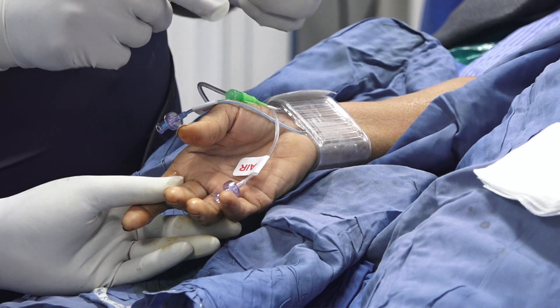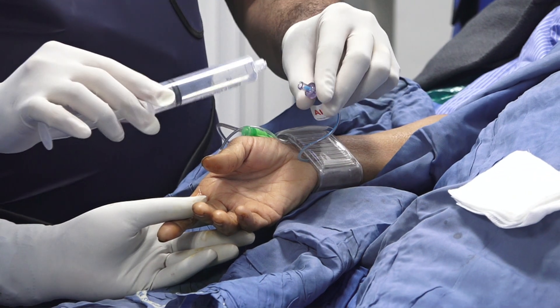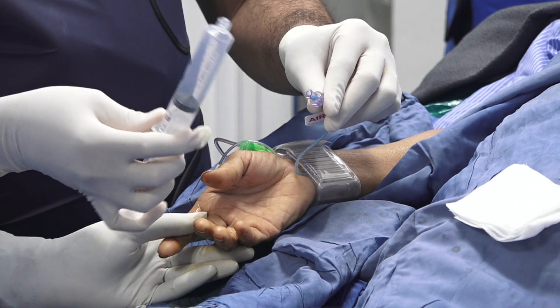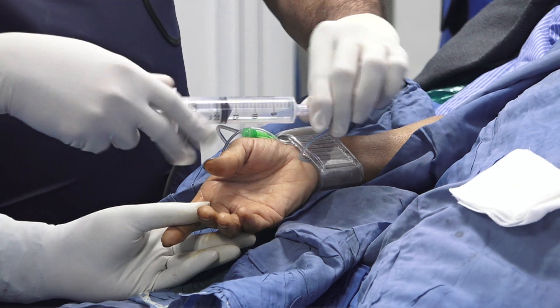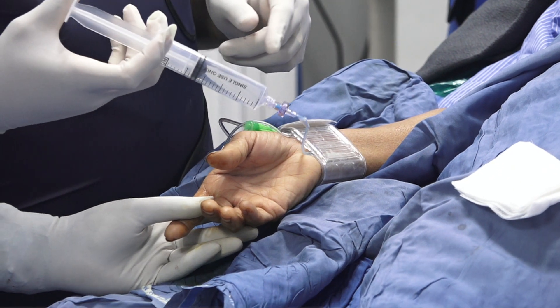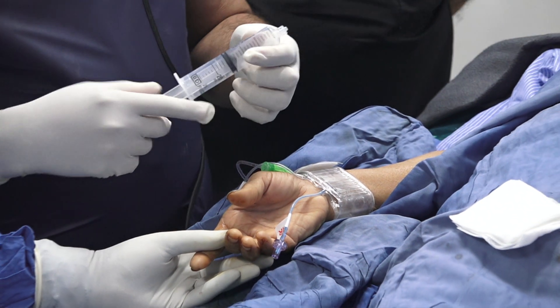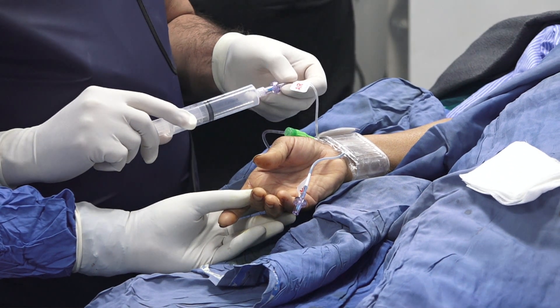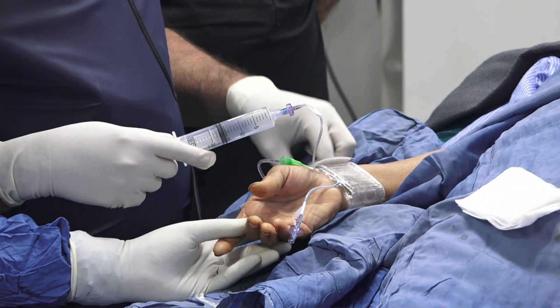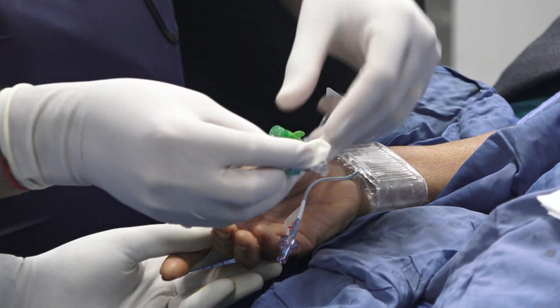Take a 20cc syringe. The rule is very simple: tight ulnar and light radial. We take 15 to 20cc's of air, connect it to the ulnar balloon here on the blue, and inflate it. By doing this, you are augmenting the radial flow about 40 to 50 percent easily. We have ultrasound studies showing that, published in Invasive Cardiology many years ago.